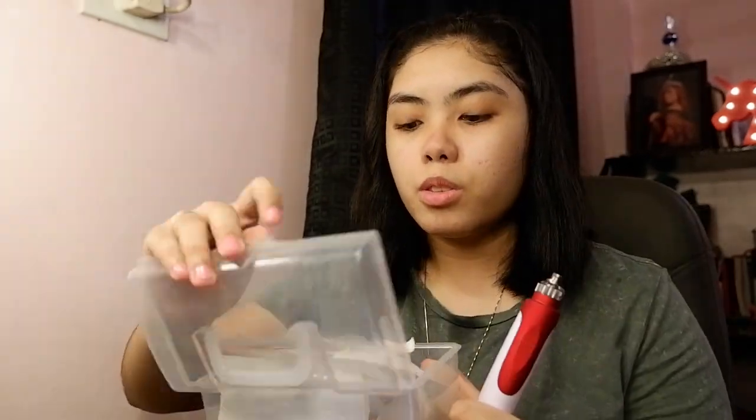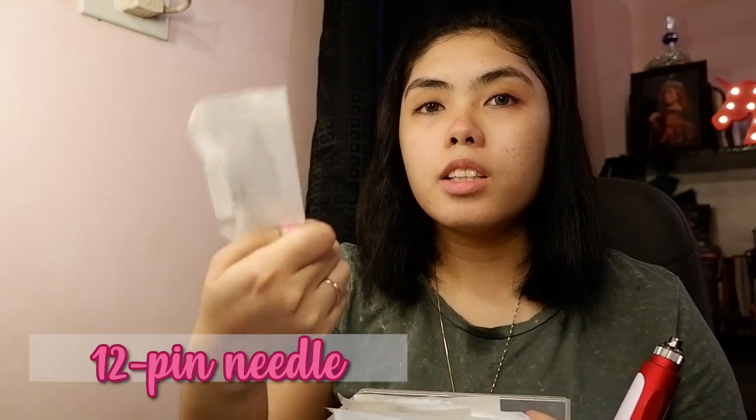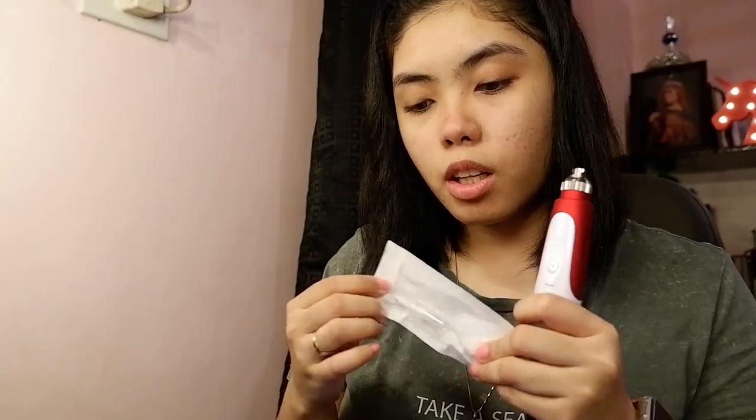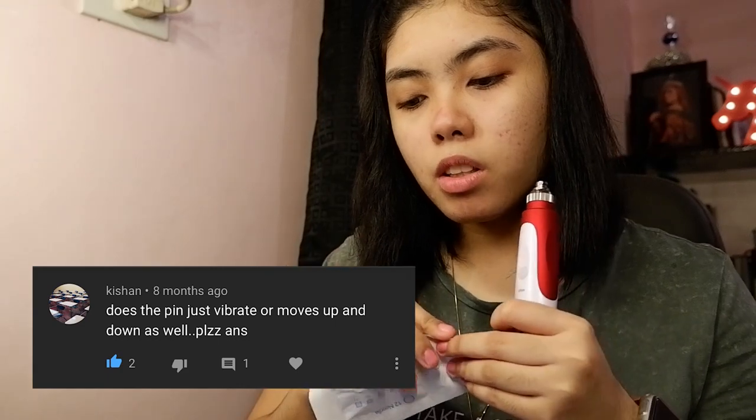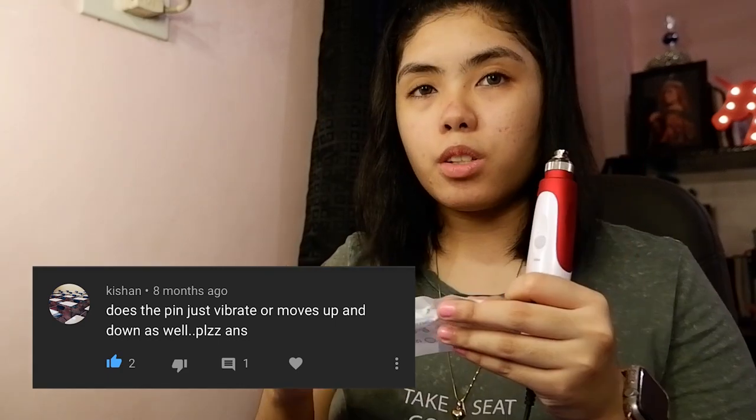Let's put the sterile needle in the device. Another question from Kisha: does the pin just vibrate or does it move up and down as well? As I showed in the previous video, the pin goes up and down. If you're not convinced, I'm going to show you again.